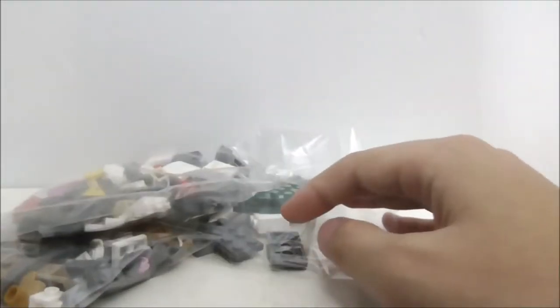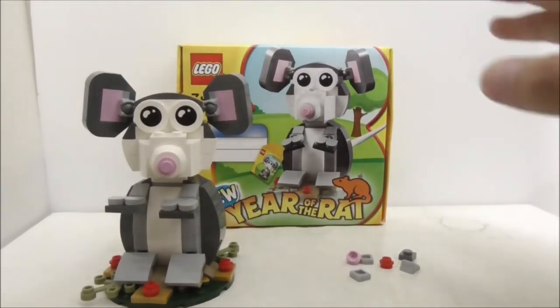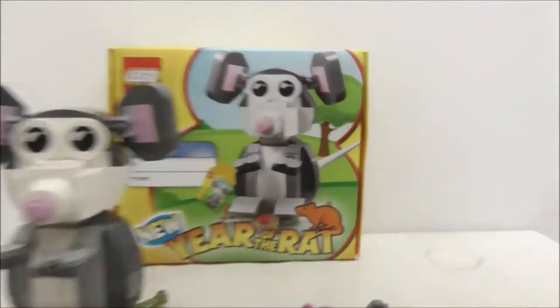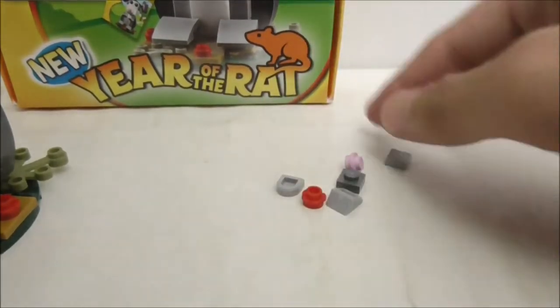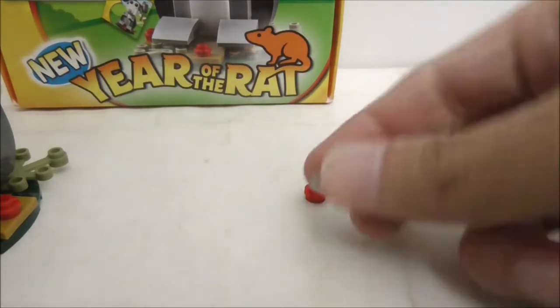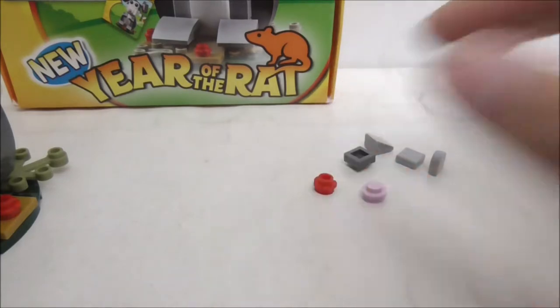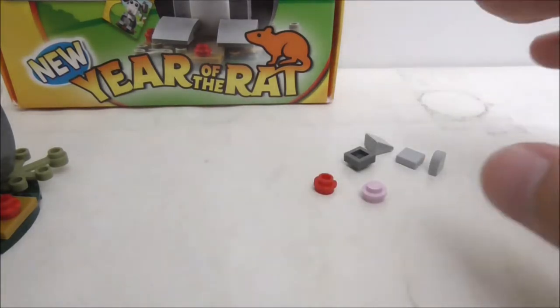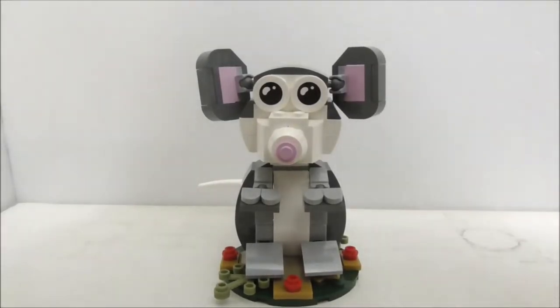You have 3 bags of parts, and that's pretty much it for the contents. So let's start building. For the extra pieces after the build, you have a pink stud, a 1x1 tile, a modified tile, a 1x1 cheese slope, and lastly a flower piece.